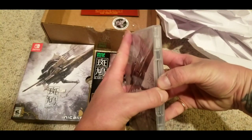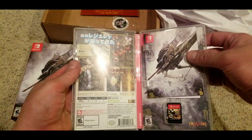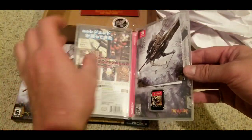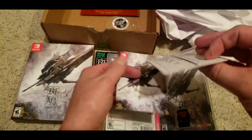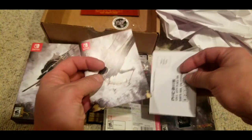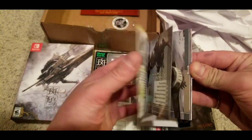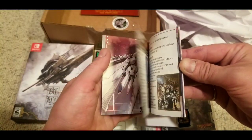I cut it out with scissors and throw it inside the case inside the manual. And there is a manual. I'd rather there be no manual and not have to have a mandatory download than even have a manual. That is cool to have a manual, but man, that really pisses me off about that mandatory download. I really wanted you guys to know — if you buy this game for the Switch, there is a mandatory download.